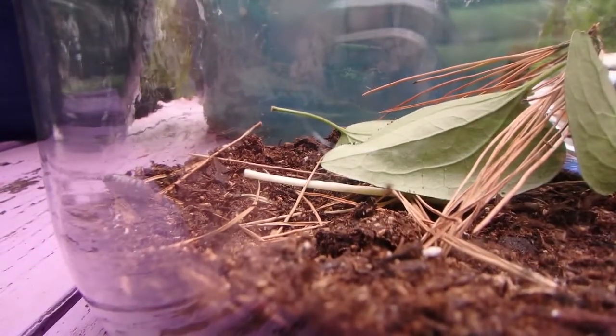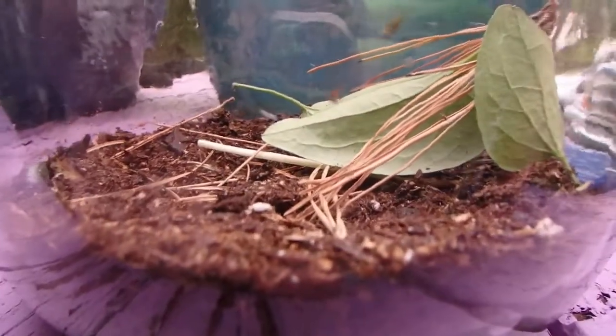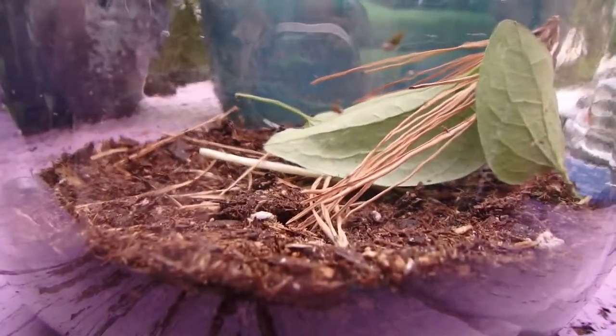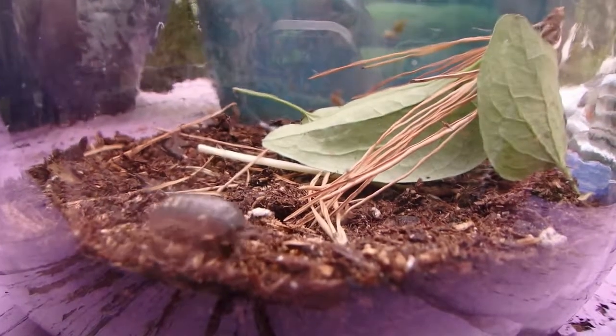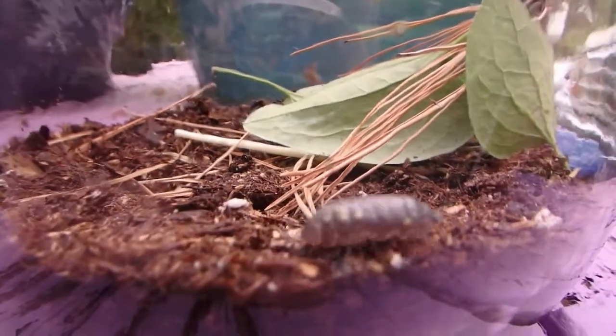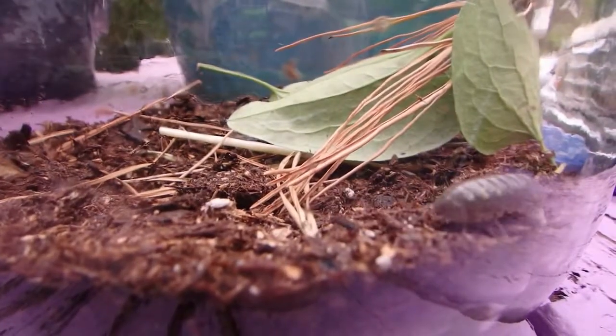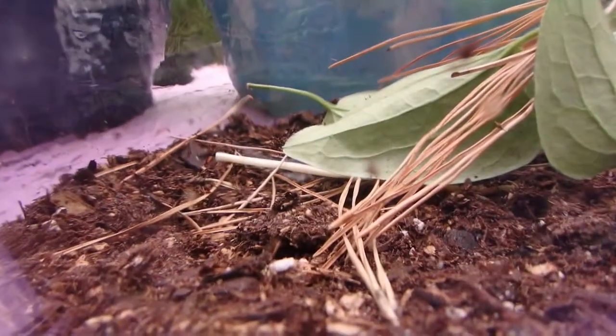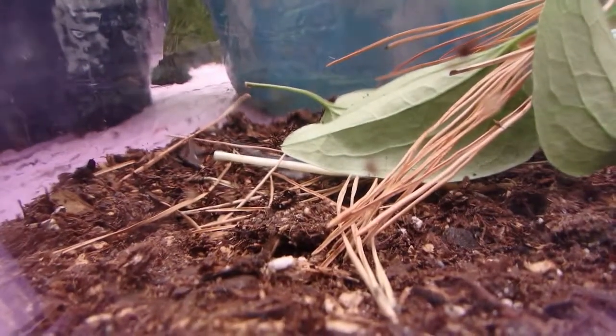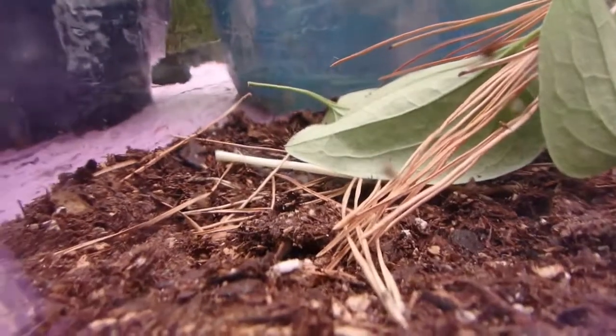The males apparently like to eat the young. I'm not really sure how you're supposed to differentiate between male and female, although I think the males are the larger ones. Where did the others go? They must be buried in the dirt.